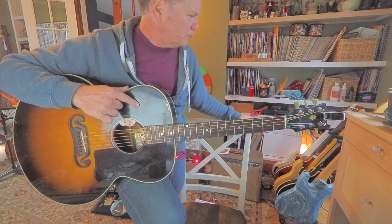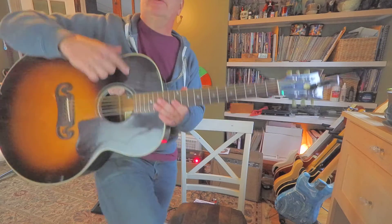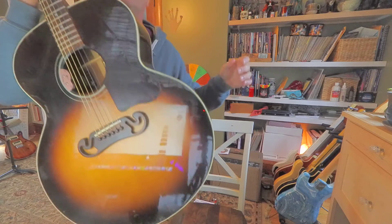We're gonna do a few Surf Zombie shows here and there if we can find safe venues. I just wanted to share that riff with you today — hope you're doing great, have a good day. Keep practicing!